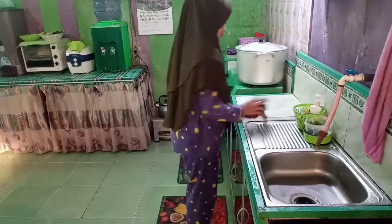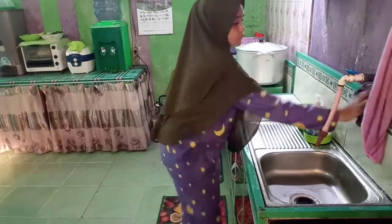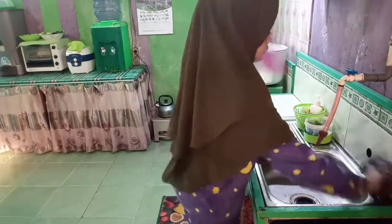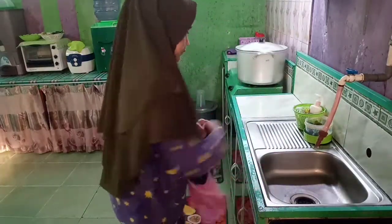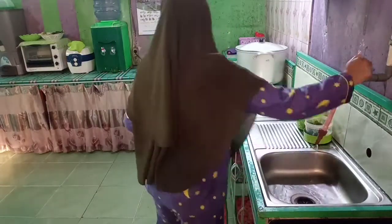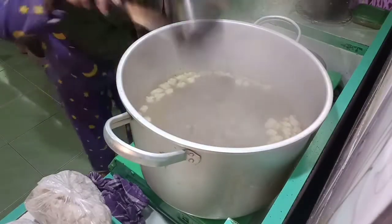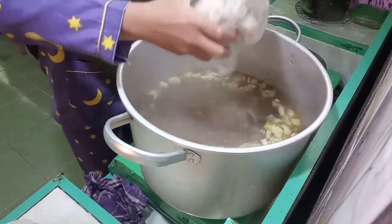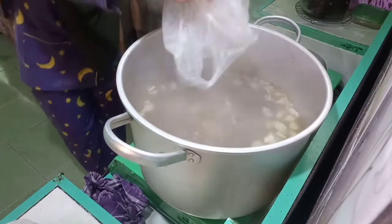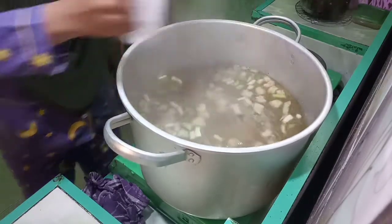Nah ini tuh aku udah selesai mencuci piring dan peralatan masak yang kotor. Lanjut ini aku elap wastafel bekas aku mencuci piring tadi biar sudah bersih. Selesai mengelap wastafel cuci piring, lanjut aku mengecek kuah baksoku. Nah ini tuh kuah baksonya sudah mendidih. Pentol ikannya akan aku masukkan karena memang baru dari dalam kulkas, agak beku, jadi biar dia tidak beku lagi dan mengembang.